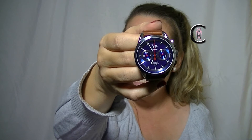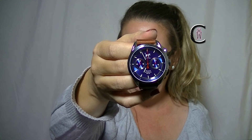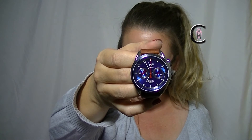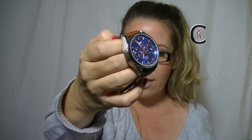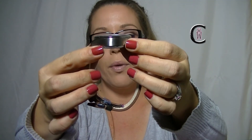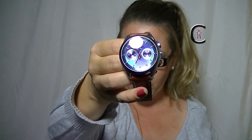42 millimeters in case diameter. You're getting 14 and a half millimeters in case thickness, so it's going to sit really nice against your wrist. 20 millimeter lug width, water resistant. You've got the sapphire crystal, the stainless steel case, that beautiful sunburst dial with the textured sub-dials. It's almost got a brushed look on the case as well, which I really like, and then more of a polished look up top — I like that contrast. And this leather is really, really soft as well.